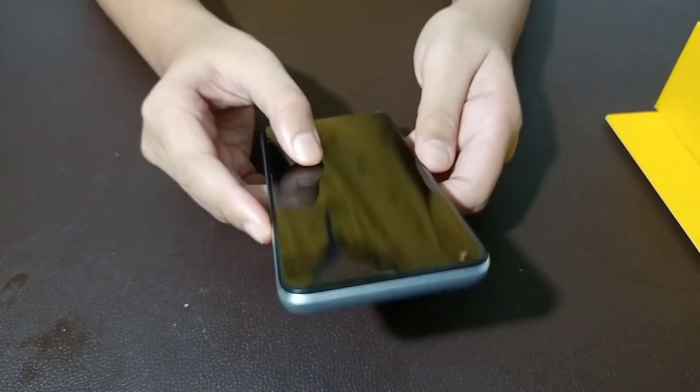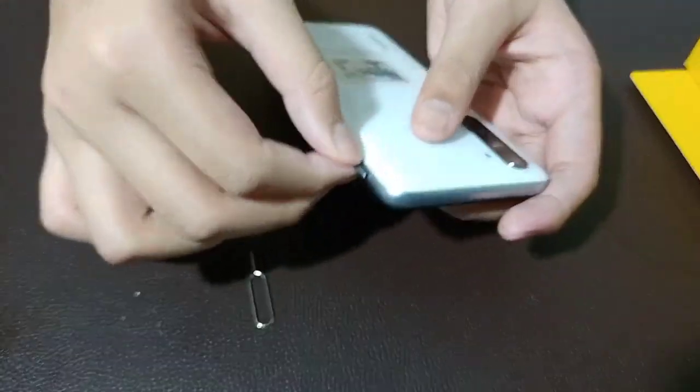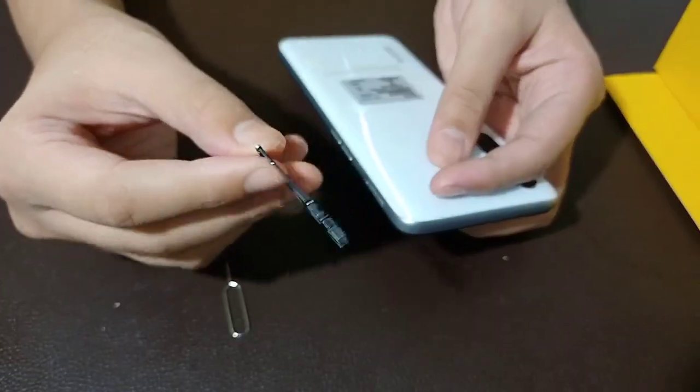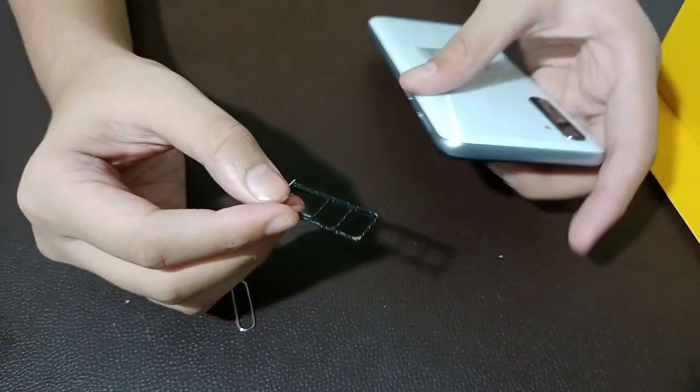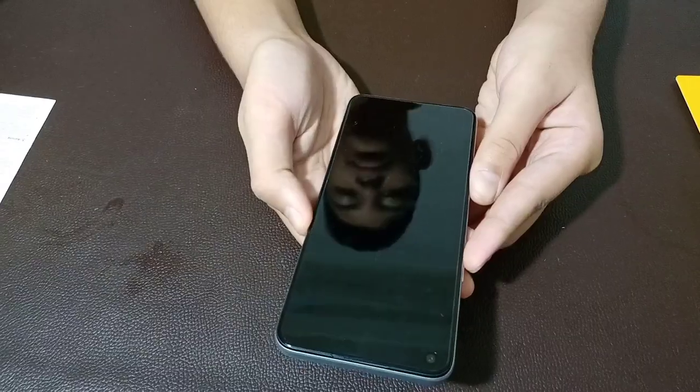This is the SIM tray. This is a dedicated slot. This is the SIM tray — this is the phone.